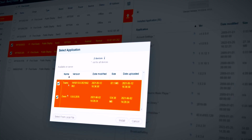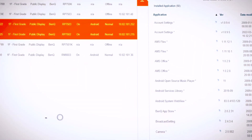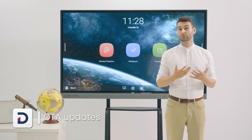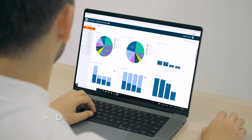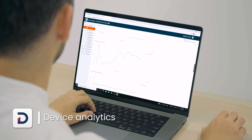You can easily install, update and remove apps on one or more displays. DMS also supports over-the-air updates, which help keep your devices up-to-date with the latest features and security patches. You also have access to device analytics to monitor usage and better understand how each device is utilized.